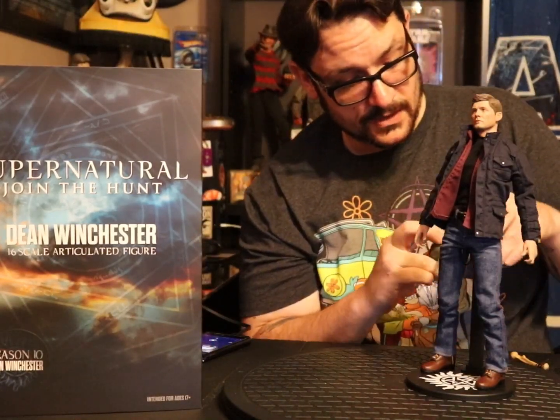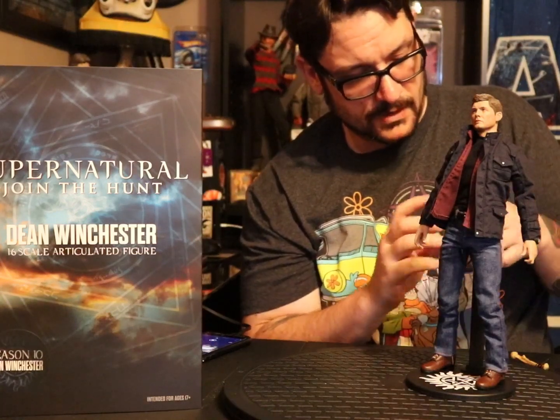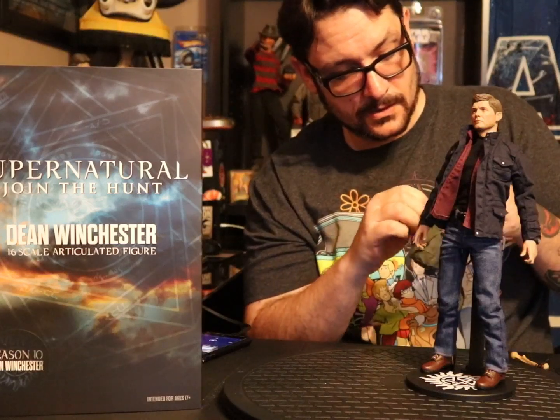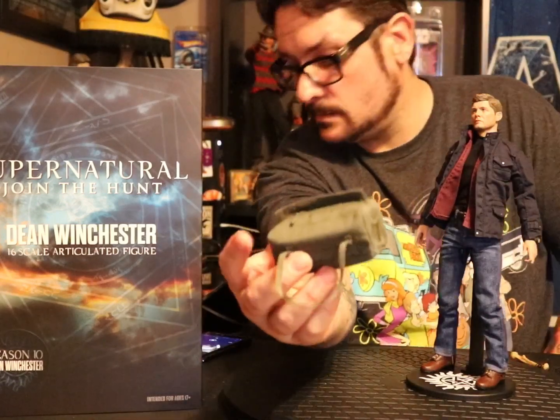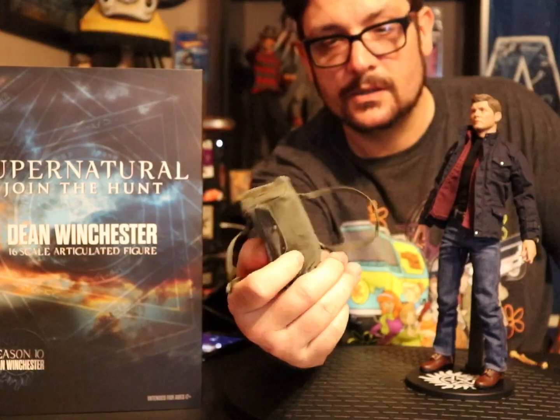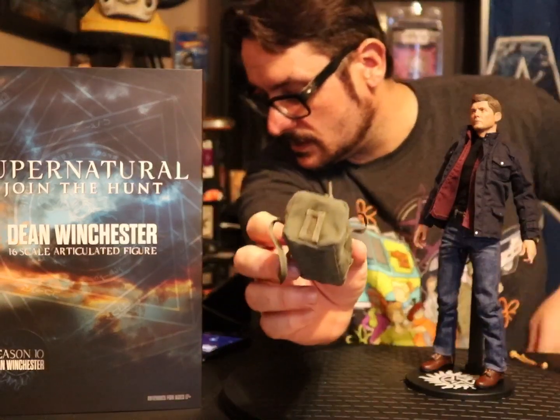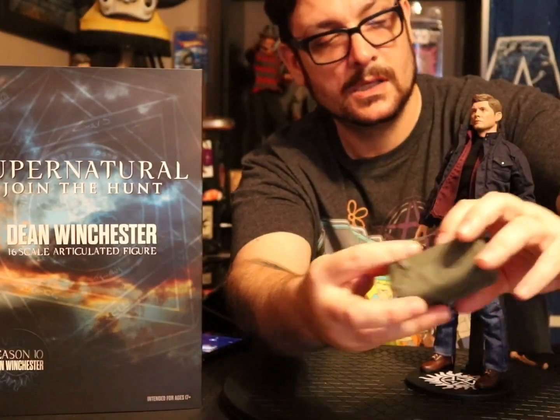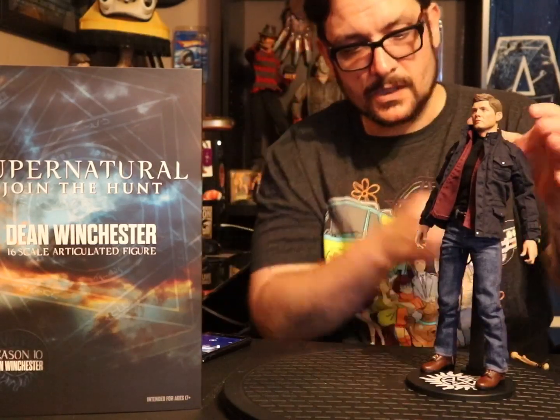He comes with a duffle bag and they ain't fucking around with accessories. The zipper actually works — oh shit, yeah, zipper works on this duffle bag. It's got a piece of foam in it right now but it's got a working zipper, a little thing to put a luggage tag on the side, and it's actually opening so you can put stuff in there.